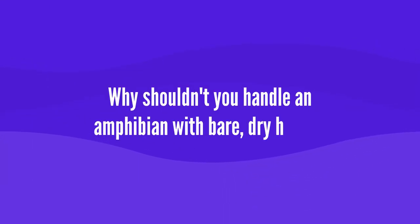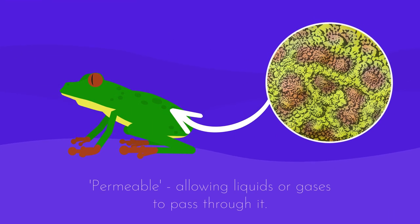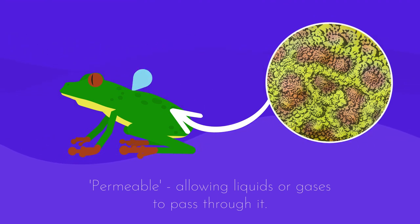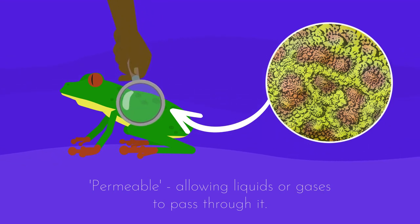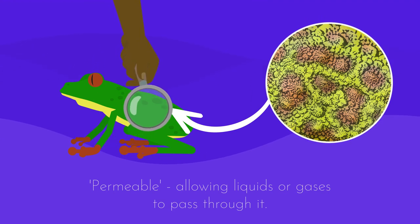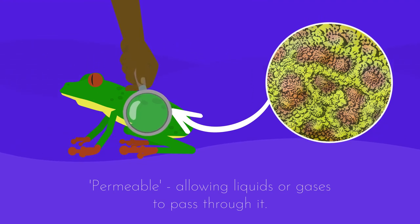So why shouldn't you handle a frog, or any amphibian for that matter, with bare dry hands? Amphibians have highly permeable skin which allows them to absorb oxygen from water and dissolved oxygen in the air — essentially to breathe. This super absorbent skin can also absorb salts, oils, and chemicals on your hands, which can cause damage to the frog.